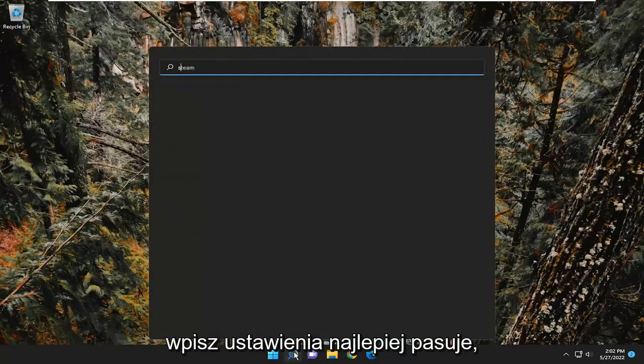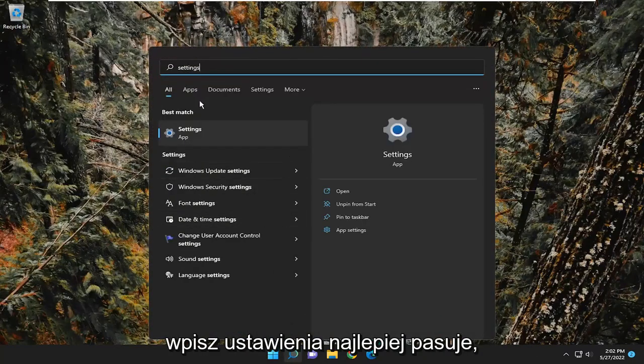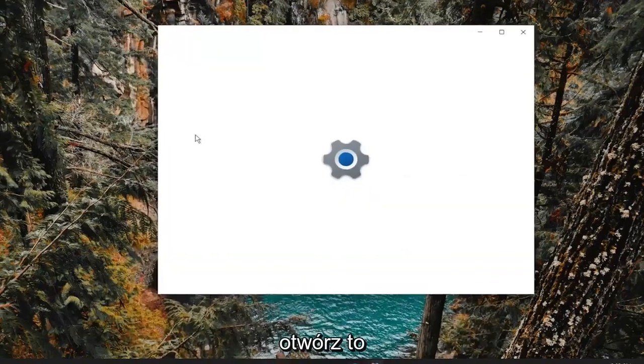First thing I recommend doing would be to open up the search menu, type in Settings, best match, you'll come back with Settings. Go ahead and open that up.